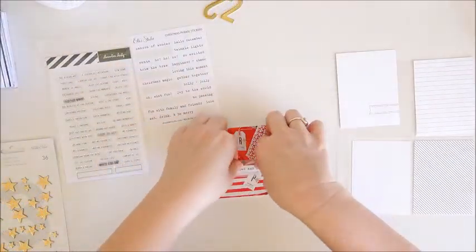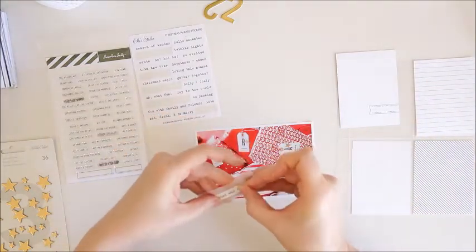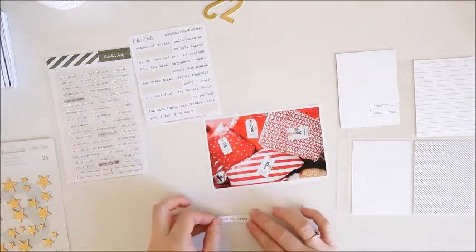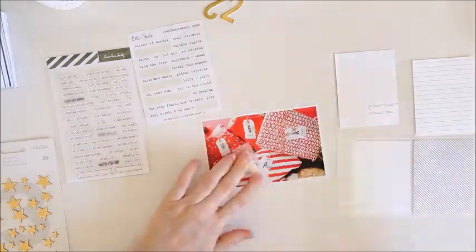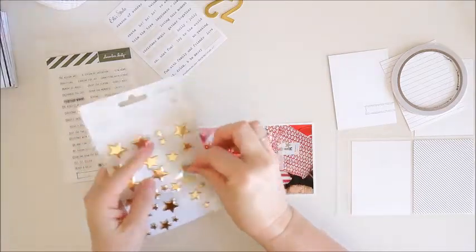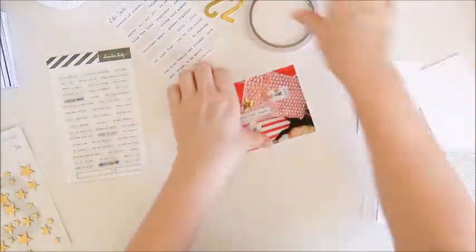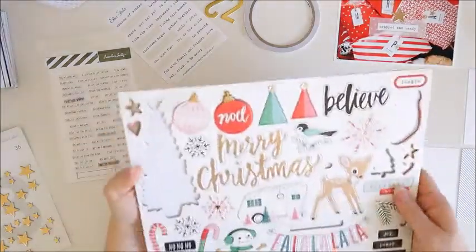Day 22 was all about wrapping some presents. I've got that 6x4 photo going at the bottom of the pocket page. I've got an Ellie's Studio phrase sticker that I'm attaching to a piece of vellum, and I'm going to add that to the centre of that very busy photo — the vellum will just help that phrase sticker stand out. Then I've got a gold star from Studio Calico to go just above that, and I'll add stitching to that.